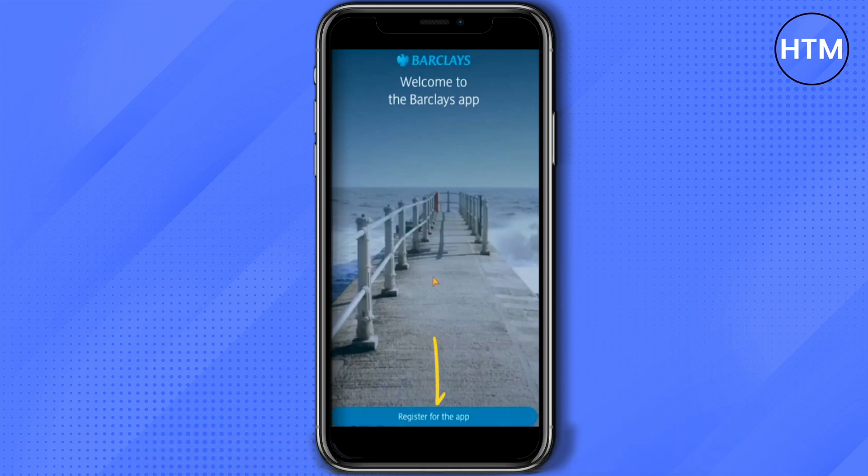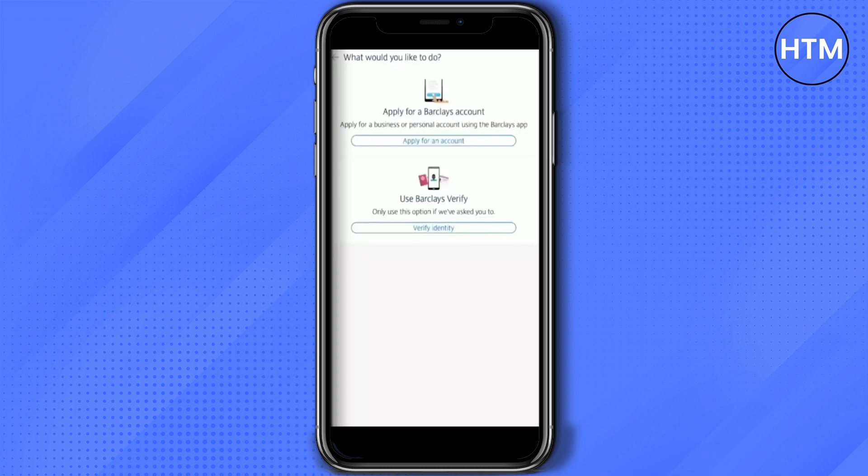Firstly, what you have to do is simply click on 'I am new to Barclays.' Just simply click on that, then apply for an account. If they ask for a human verification, do the identity verification as well.